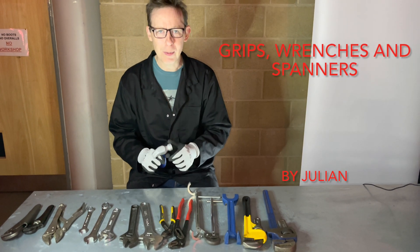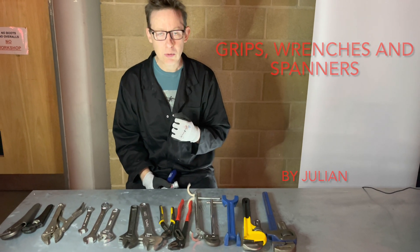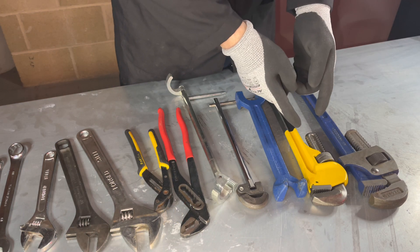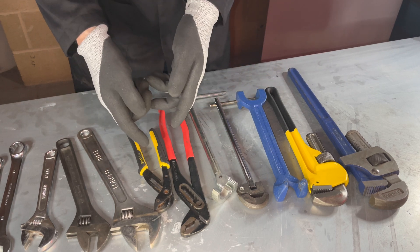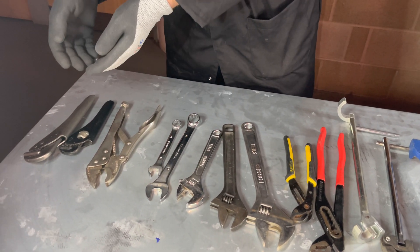Oh hello, welcome back to Plumbing College. Today I am going to teach you about grips, wrenches and spanners and how to use them correctly. We are going to cover stilsons, basin wrenches, water pump pliers, spanners, mole grips and footprints.